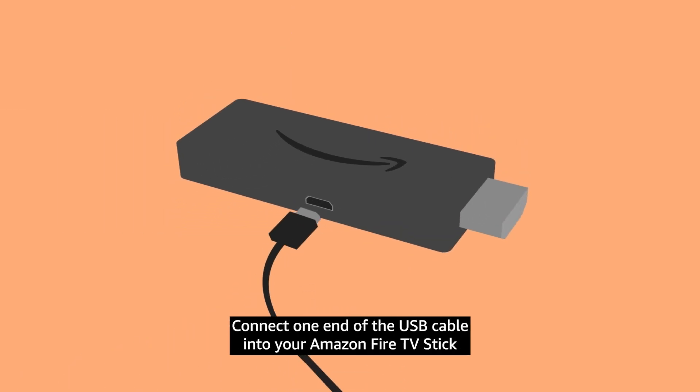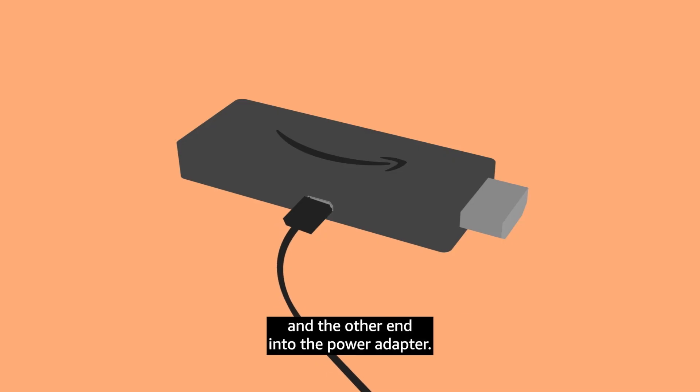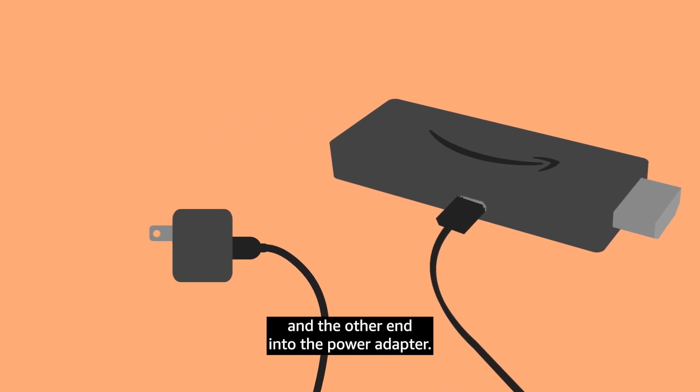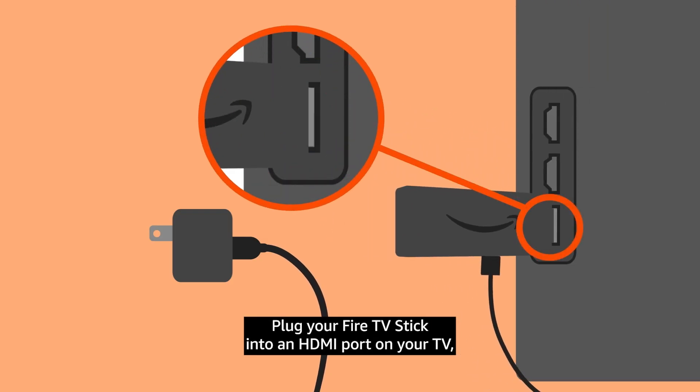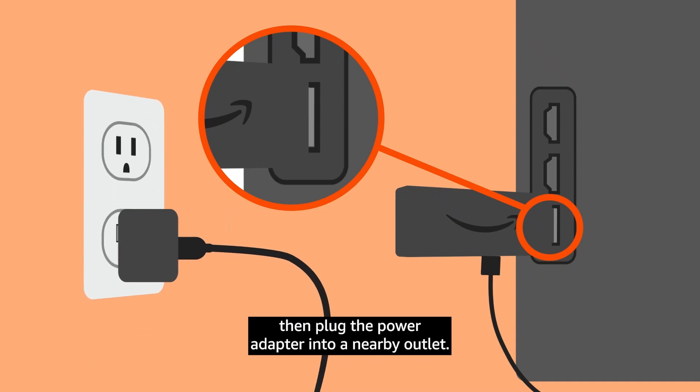Connect one end of the USB cable into your Amazon Fire TV Stick and the other end into the power adapter. Plug your Fire TV Stick into an HDMI port on your TV. Then plug the power adapter into a nearby outlet.